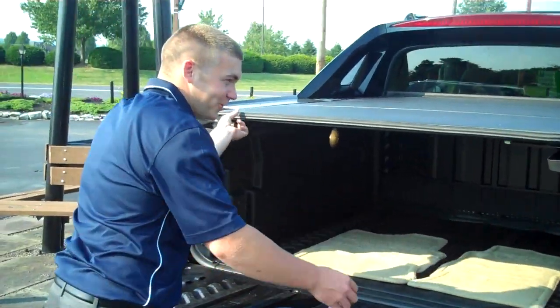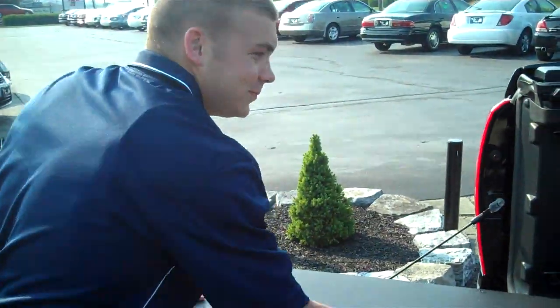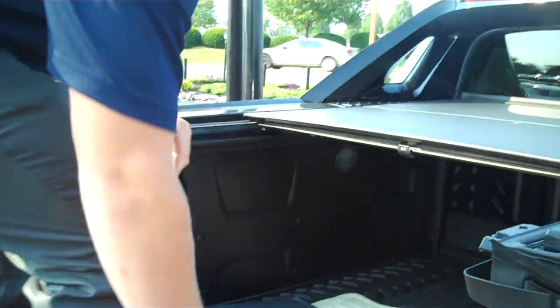Drop down the tailgate. The first thing you want to do is remove the three panels. Open up the two latches and it should drop right out. We're going to do that for the next two panels as well.